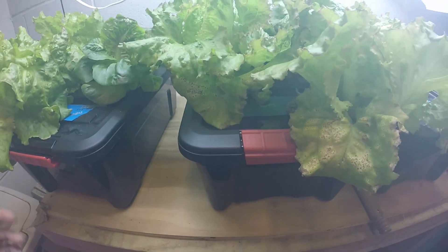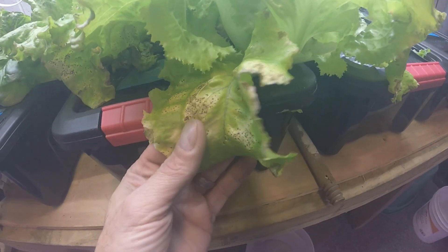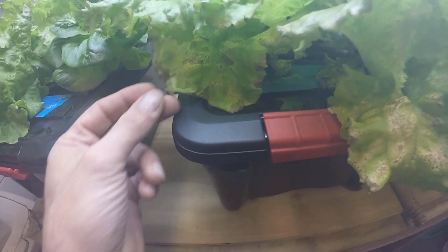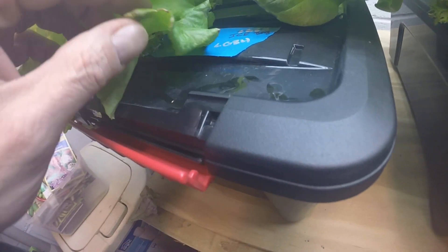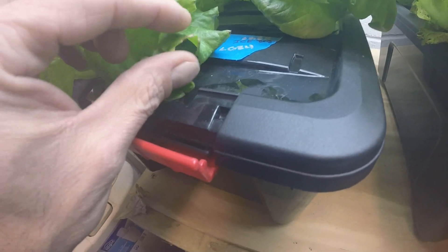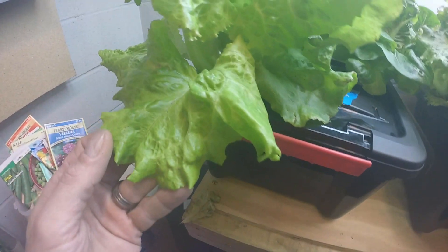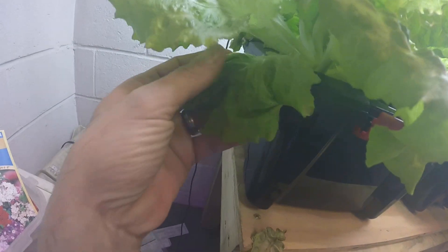Overall, I do notice that the older leaves in the master blend — you can see these here — they get really funky and spotted. There's a bunch of them like that on the master blend one. On the maxi grow one there's some with a little bit of tip edge burn, but overall the leaves look healthier.